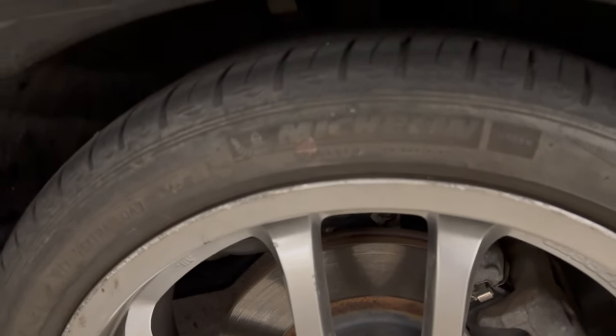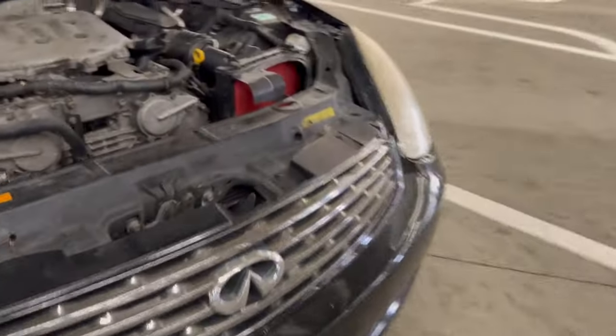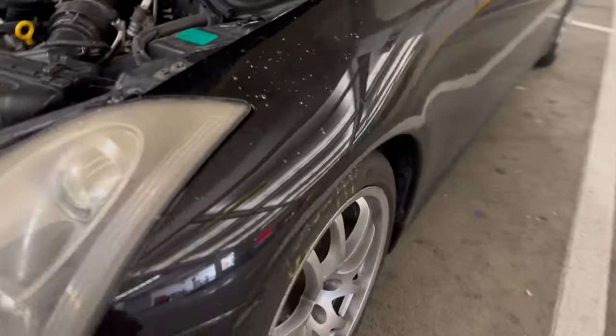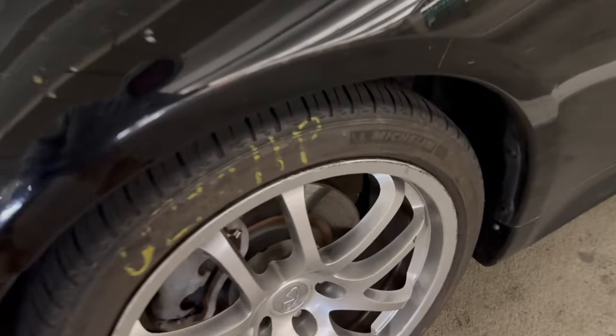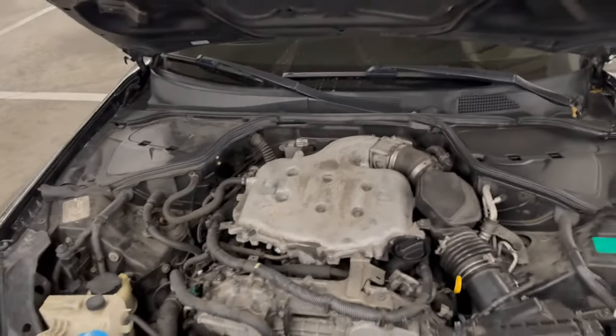I bought Michelin tires — I'm using Michelin tires for the front because my alignment is so bad. These aren't the same wheels as the previous ones, I don't know if you guys can see that.